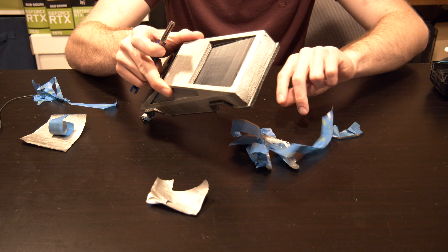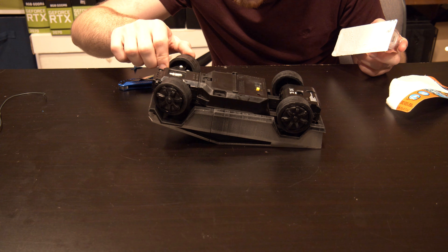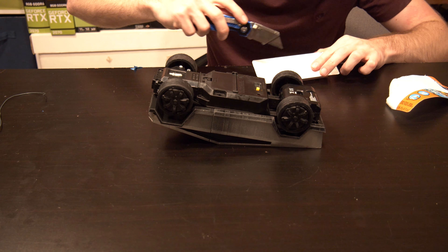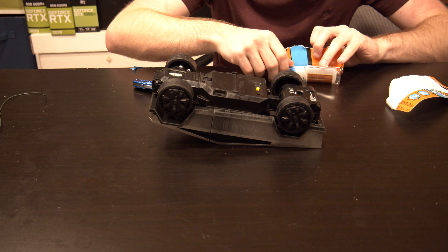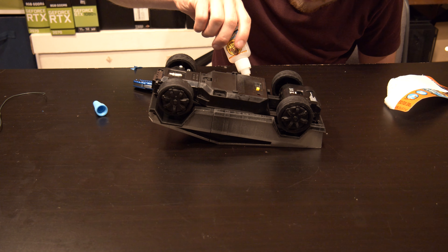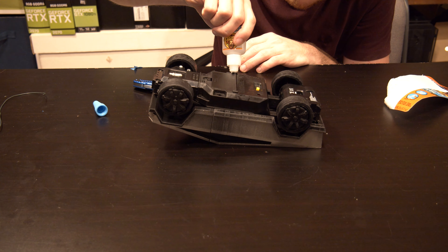Next it was time to put the 3D printed shell onto the RC base. I checked how much clearance we have - I measured it correctly but wanted to make sure it wasn't pressed down too hard so everything fits properly. Then I took some super glue to get in there and glue it all together. The wheels do turn so I had to make sure there was enough clearance. I ended up having to trim off a little bit of the back of the truck to make sure it would fit properly. I let the super glue sit for about 4 to 5 hours.